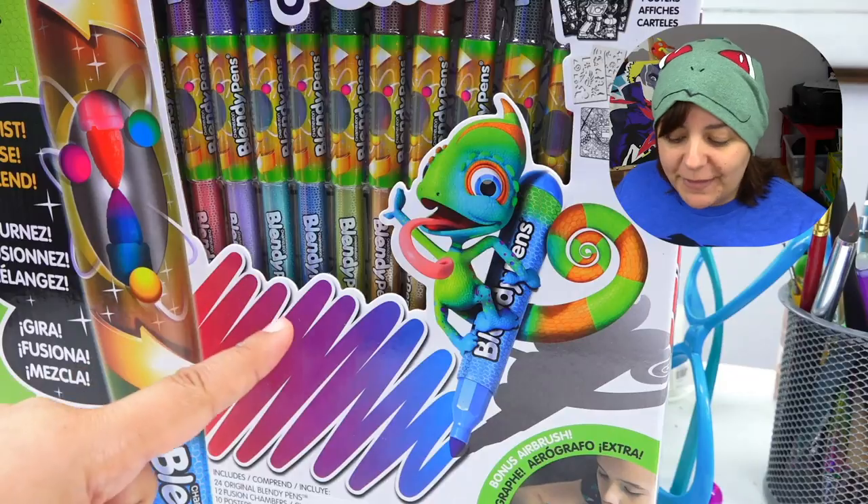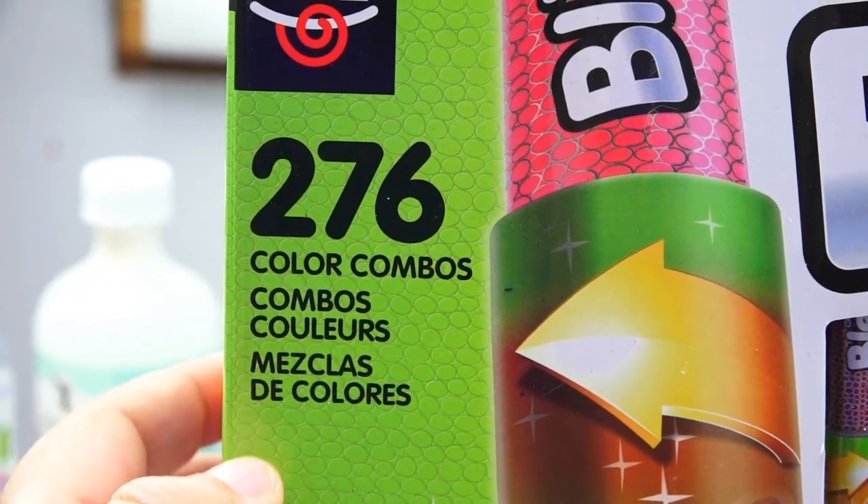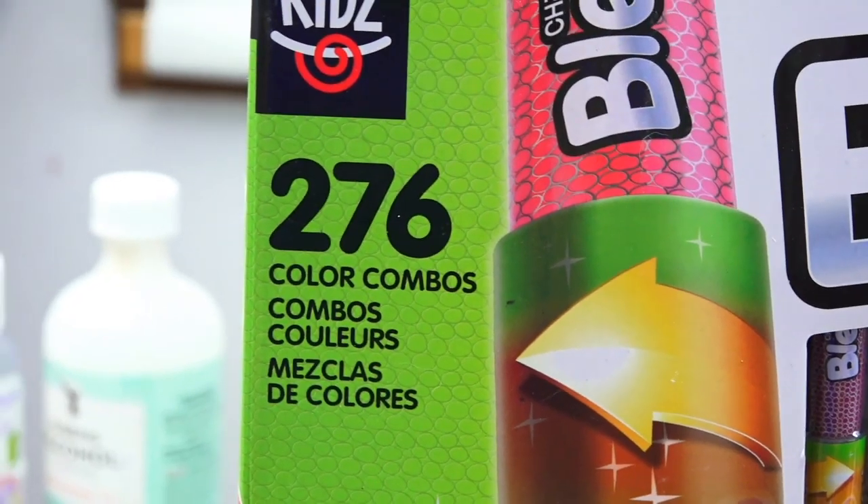I'm really curious to see because Chameleon Markers are about $100 for a set, but this here is about $20, and it boasts 276 color combinations. I am really curious to know if the quality is just going to come out and play.